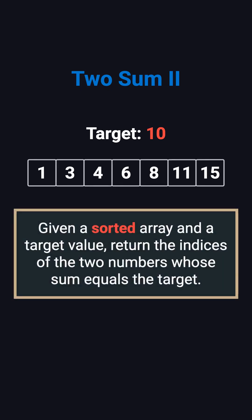The problem is simple. You're given a sorted array — for example, 1, 3, 4, 6, 8, 11, 15 — and a target value, in this case 10. Your job is to return the indices of the two numbers that add up to that target, and the problem guarantees there's always a solution.